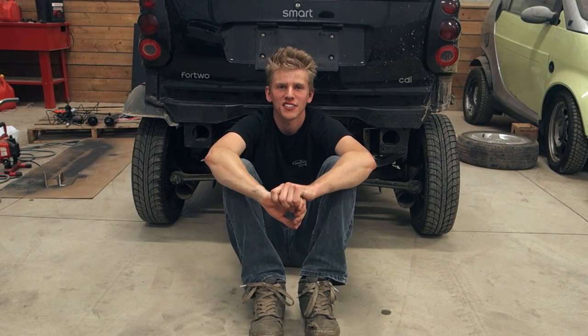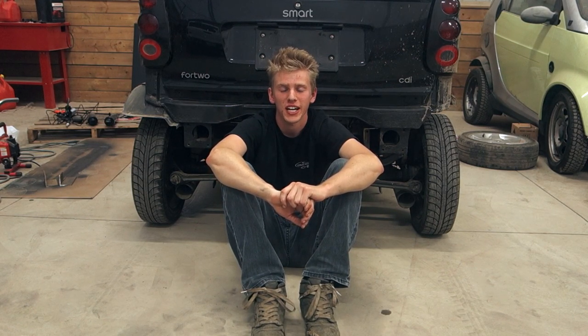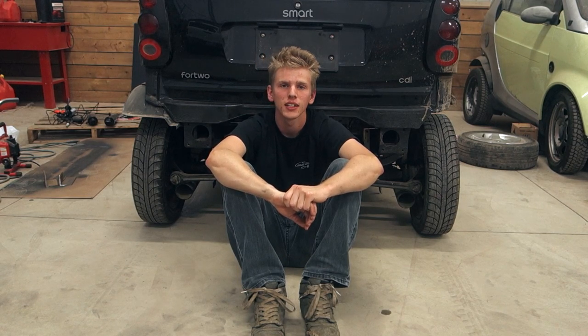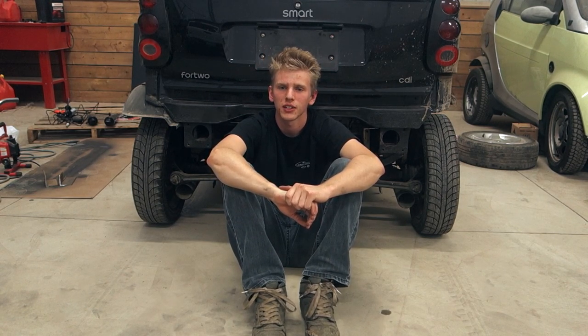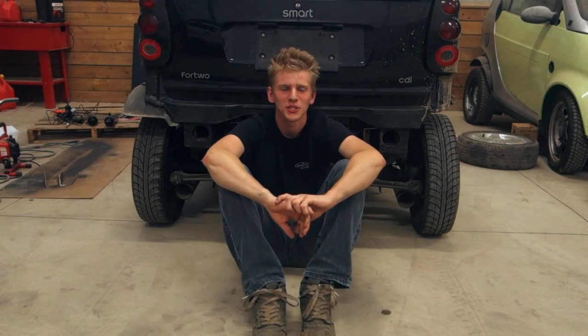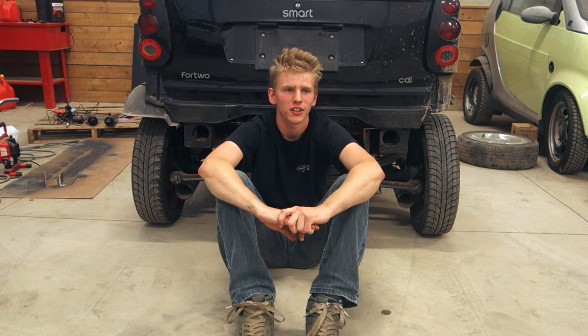Since we've got some massive wheels for this car, we now have to figure out our ride height in order to make these tires actually work. We're going to have to jack the car up, find our ride height according to the tires as close as we can get it, and then once we get it to the right height we'll set something up and it should all work out.